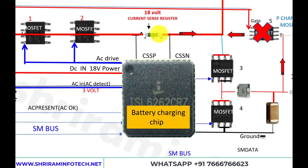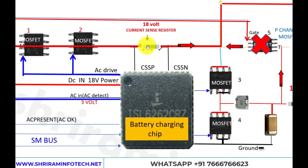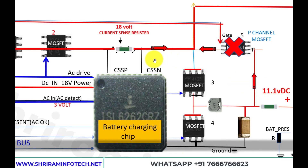This resistor is your first test point. Whenever your laptop is dead and not powering on, check the voltage here at the current sensing resistor. If an adapter is connected, you should get the adapter voltage — 19 volts or 18 volts depending on the adapter. If the laptop is running on battery, you will get the battery voltage, such as 11.1 volts.